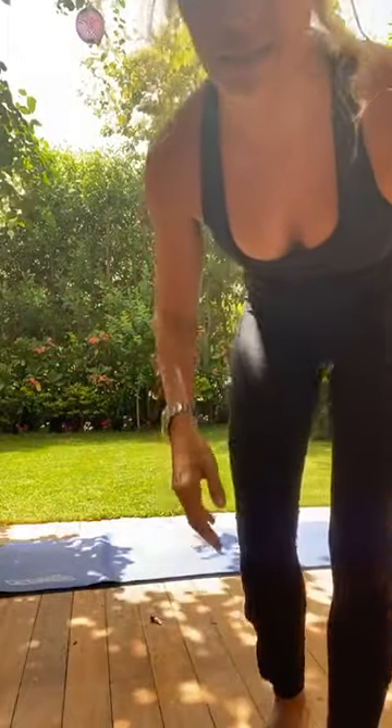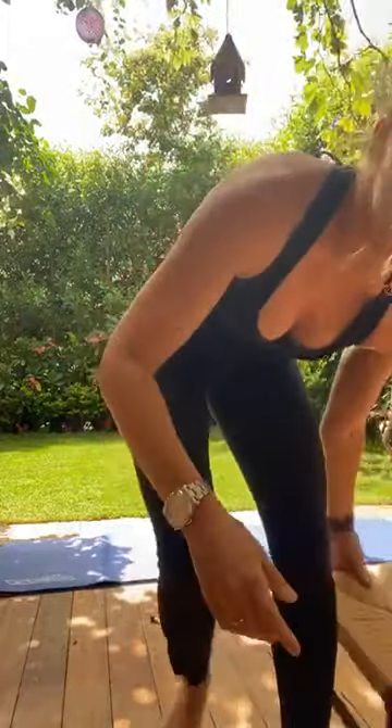To start, have a seat on your mat. Grab your left foot and just start to massage the ball of the foot — this part here — with your thumb. Just move your thumb across the ball of your foot.